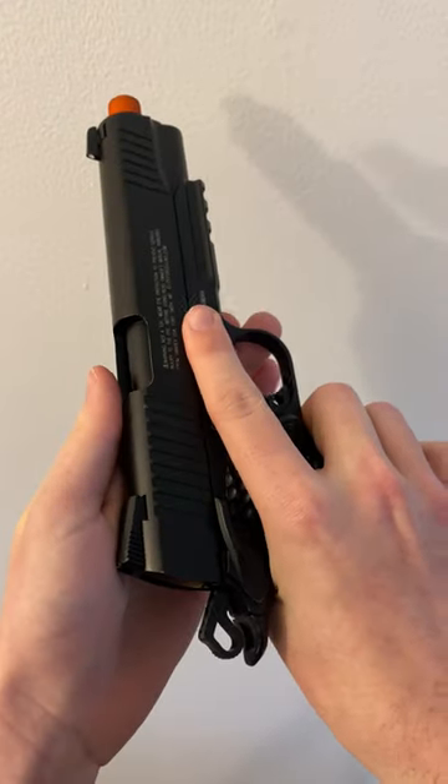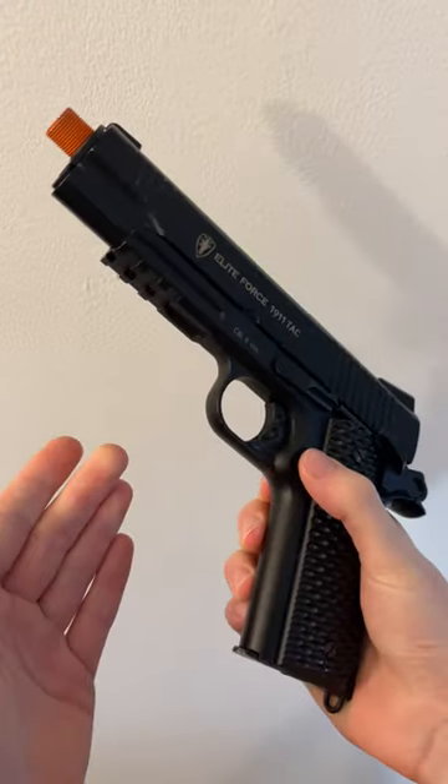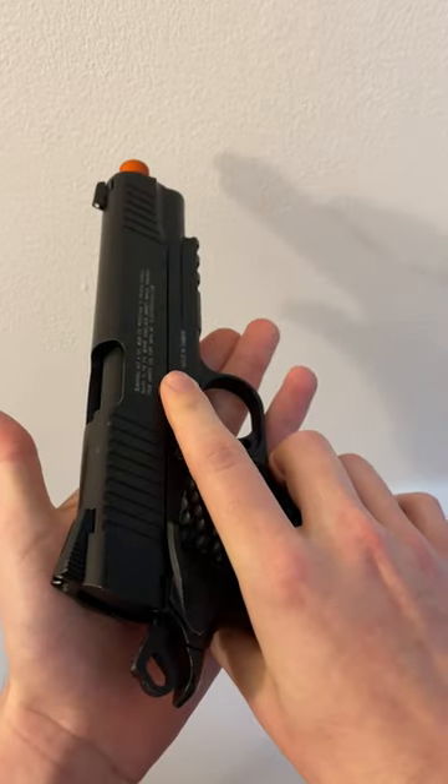The Elite Force 1911 is a fantastic sidearm that's been out for about a decade, but how does it stand up to other options that are out there on the market?